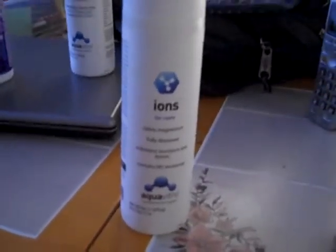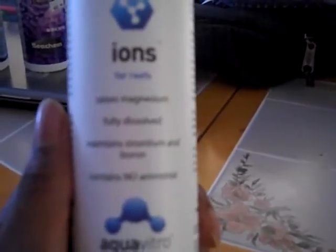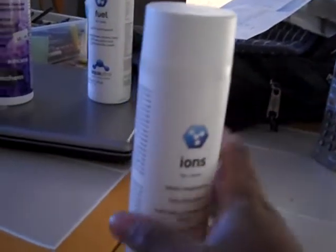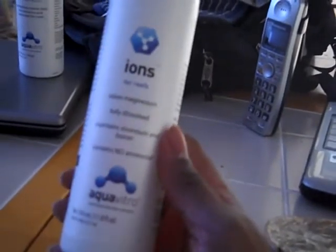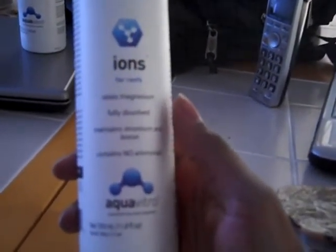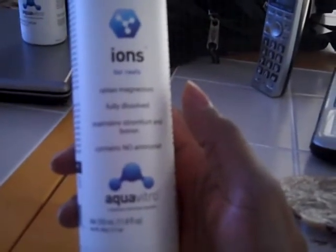Next is a product made by Aqua Vitro — I need a better camera, this one doesn't focus up close. This one raises magnesium, maintains strontium and boron, and contains no ammonia. Basically it covers calcium, strontium, and magnesium, which is used in the calcification of skeletons of reef organisms. Since I have LPS in there and plan to start adding small SPS, I want to make sure everything is set up correctly. I know I have the right lighting, so that shouldn't be a problem.